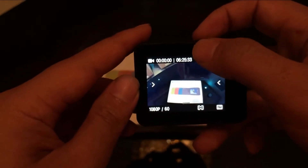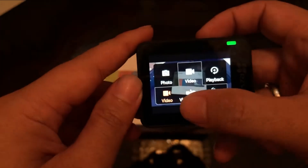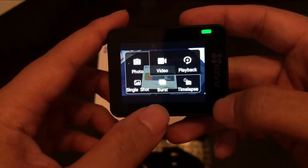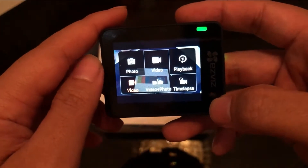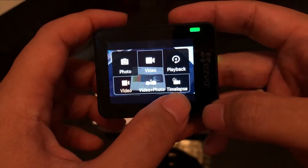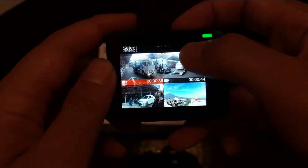Ada lampu wifi di sebelah kanan, di sebelah baterai — berarti wifi nya sudah nyala. Dan ini mode yang lain: ada mode foto, single shot, burst, dan timelapse. Video: ada perekam video, video plus foto, dan timelapse. Dan ada playback untuk kita melihat galeri yang sudah tersimpan di kamera ini.